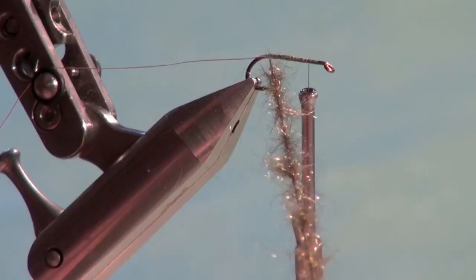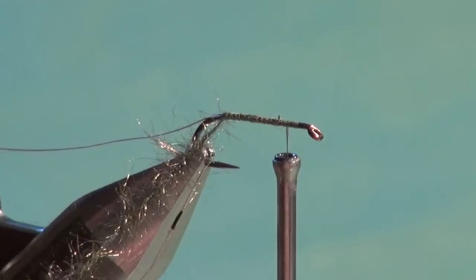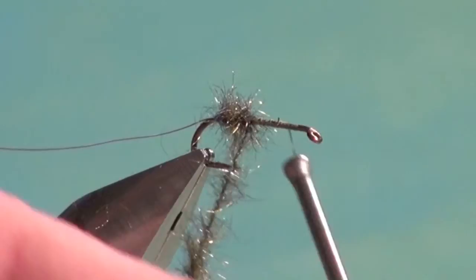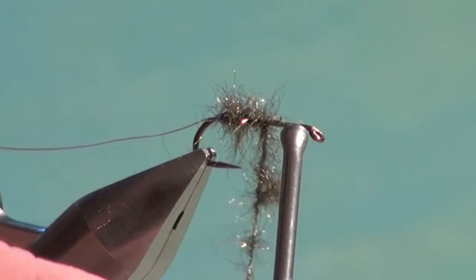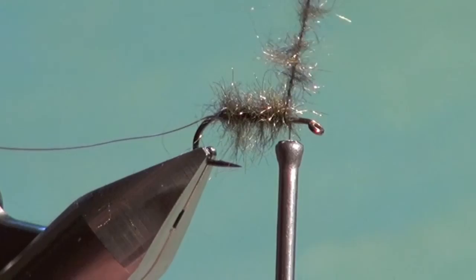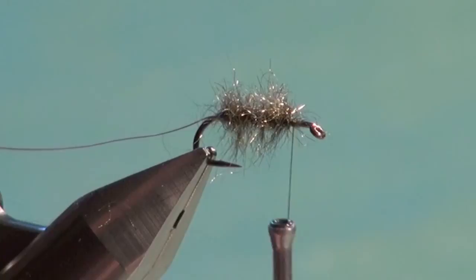Now I'm going to wind the dubbing noodle forward to form the body, starting right at the base of the hook — one wrap right in front of the previous wrap going forward. You can overlap slightly to build in a little taper. We're looking for a real scruffy look to our body, taking it forward up to the three-quarters mark. Tie off the dubbing noodle and trim away the excess. You have a nice scruffy, scraggly mess — that's one of the reasons I love dubbing loops.